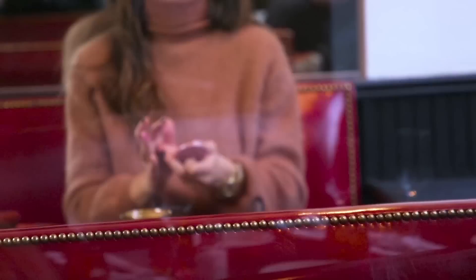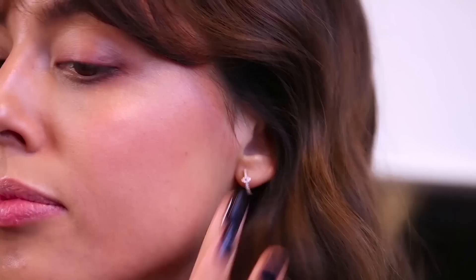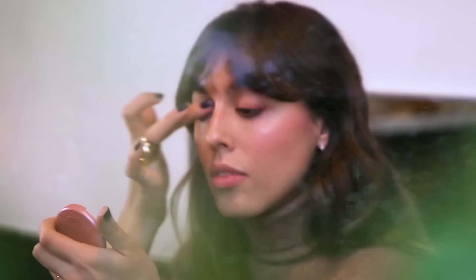Then I'm going to apply a cream blush all over my cheeks. Not too much, because it's a pretty strong colour so I have to blend it really well. Whatever is still on my finger I'm going to use on my eyes to bring a sort of glow and a touch of pink.